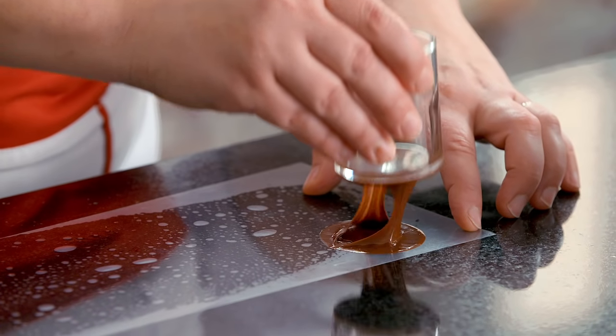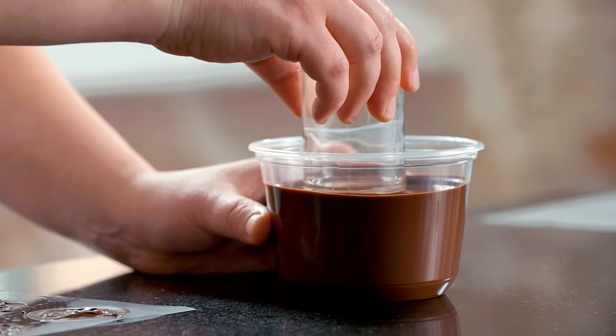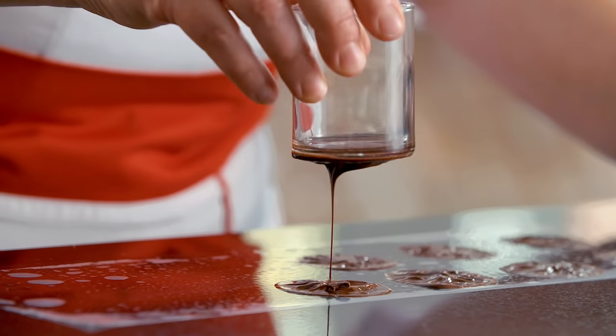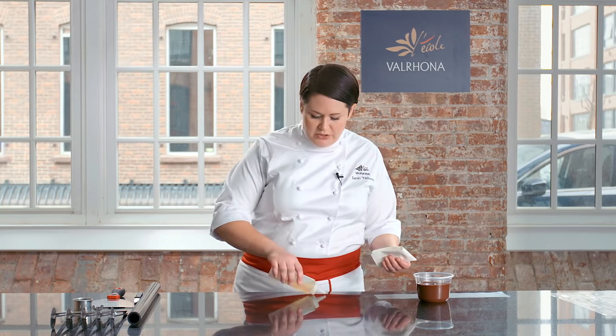I'm just going to stamp the guitar sheet once and twice. You'll notice that the first imprint is slightly thicker with the second imprint being slightly thinner. I'm going to place this on a separate tray and let it crystallize until it's completely hardened.